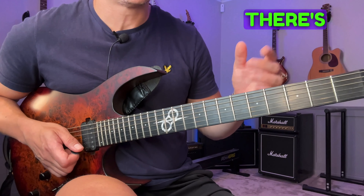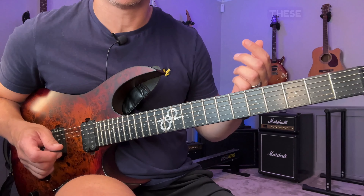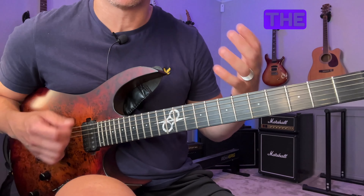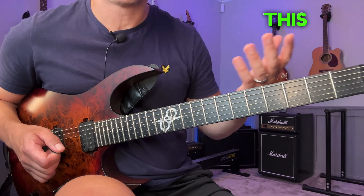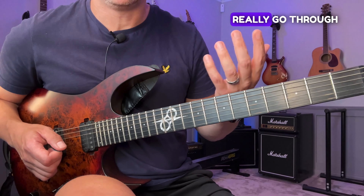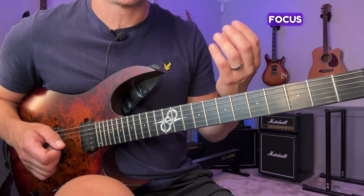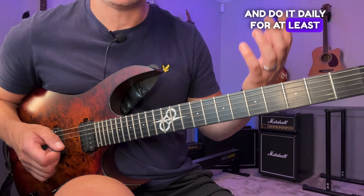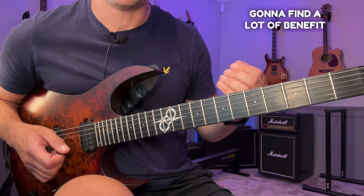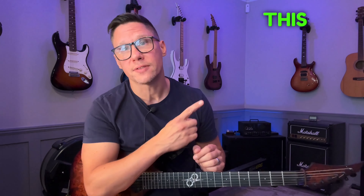It's a huge waste of time to do any exercise like this if you don't think about the quality of the notes. This one doesn't sound that great, but it's very effective and it goes through the left hand in a proper way. If you focus on this and do it daily for at least two weeks, you're going to find a lot of benefit for both your left and right hand. If you want another routine that goes well with this one, check out this video.